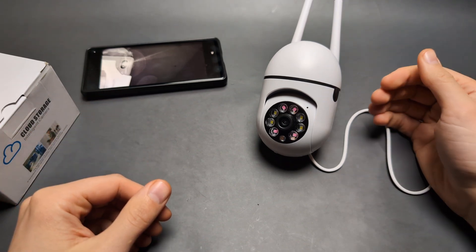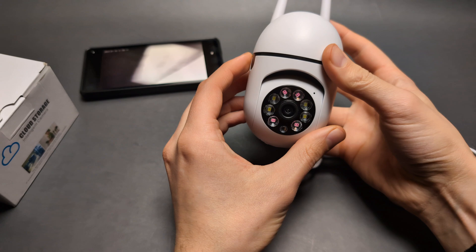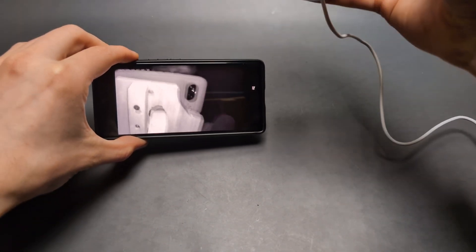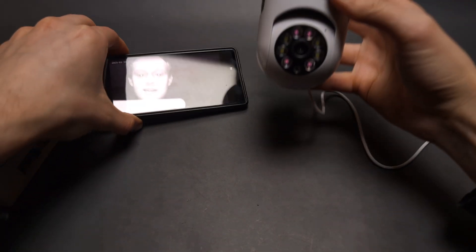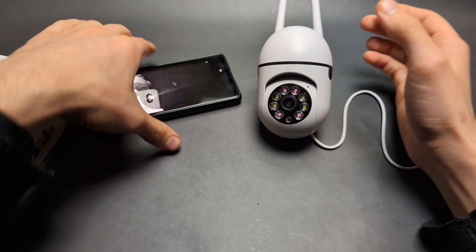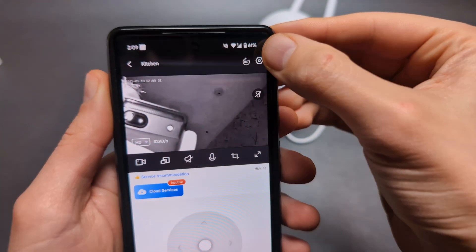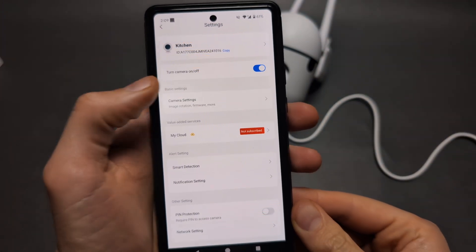Let me show you how to enable night vision and how to use it on this wireless security camera. The night vision on this camera is actually really decent — it has really good quality and can see in the dark very well. In the phone app, on the top you will see this tiny icon. Click it and then click the camera settings.